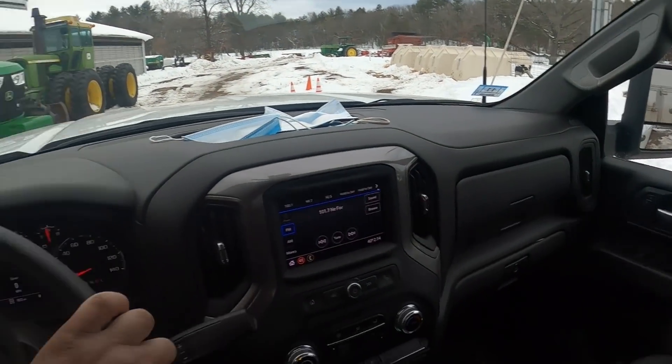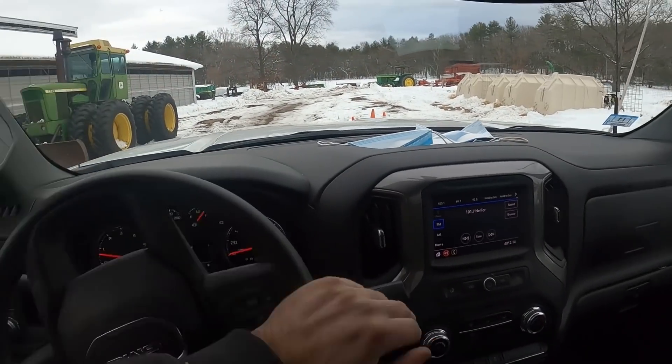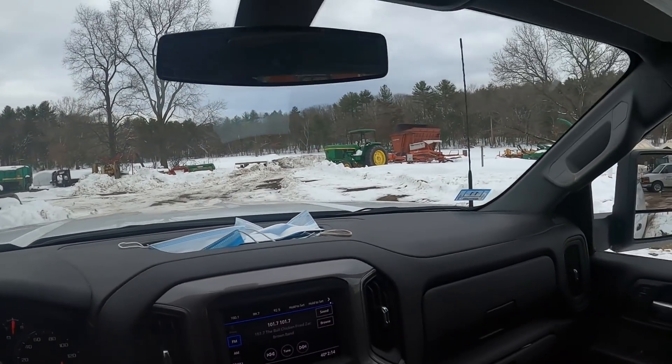This is my father's 2020 regular cab, pretty basic. I was surprised he actually bought a new truck. It's got 1,800 miles on it now — granted, he's not doing much driving.